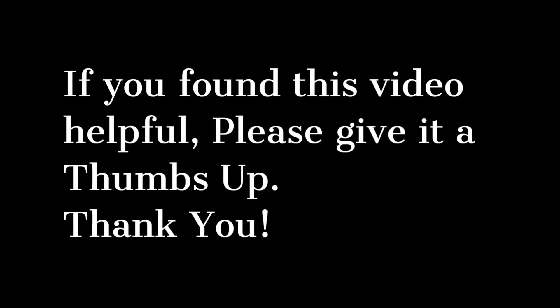I hope you found this video helpful. Please remember to give it a thumbs up. Thank you. And remember, don't be destructive. Fix, repair, create. Make the world better.